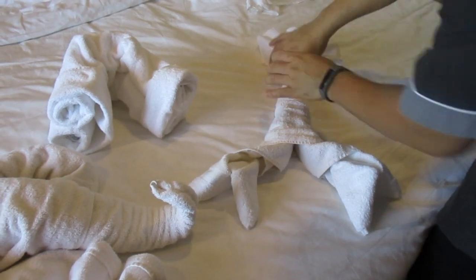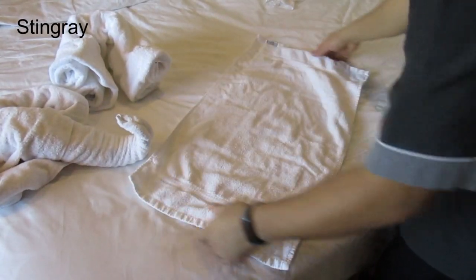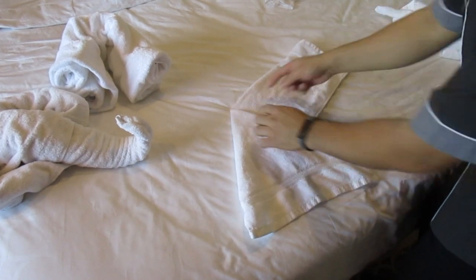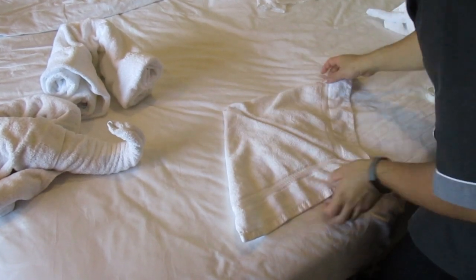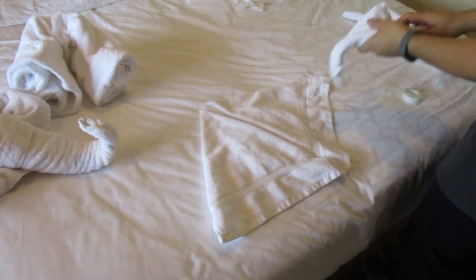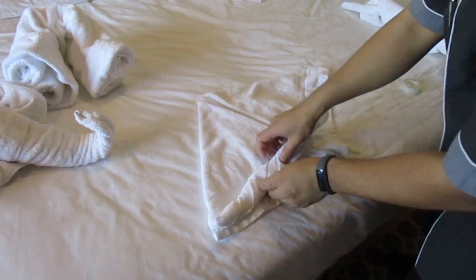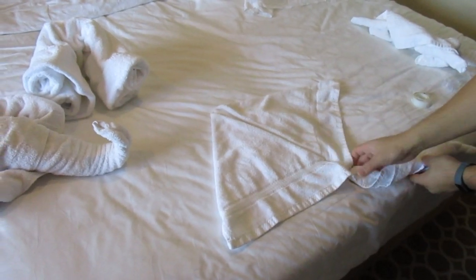You can put the eyes over here. And then we can put some face cloth — a face cloth with a triangle shape. Roll it. And put some tape here. And we're going to tape it over here for its tail.